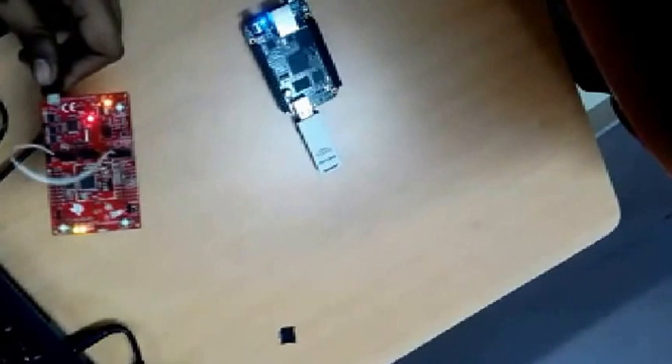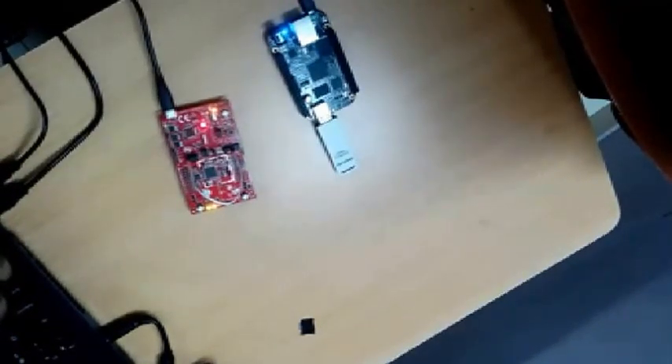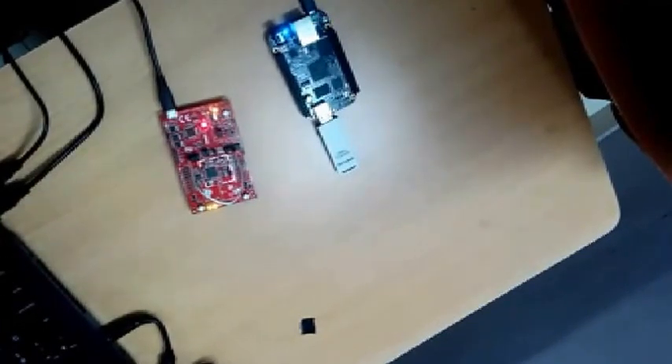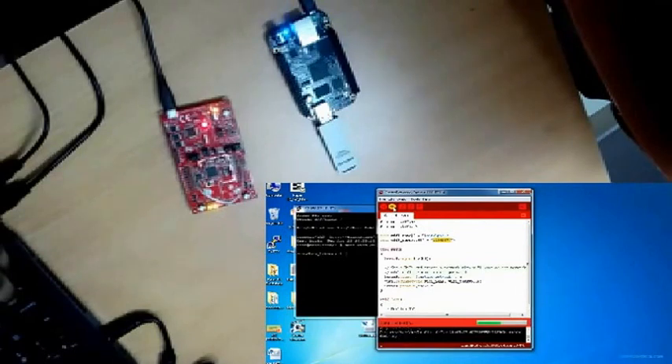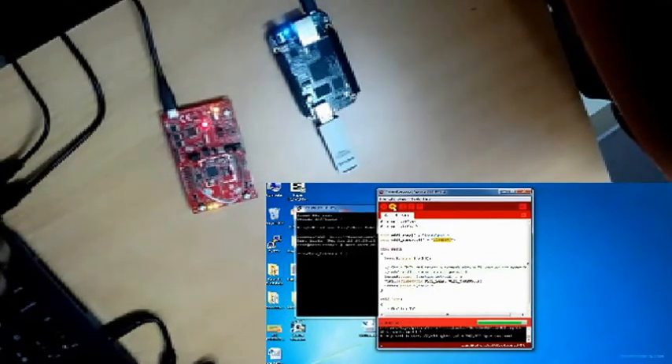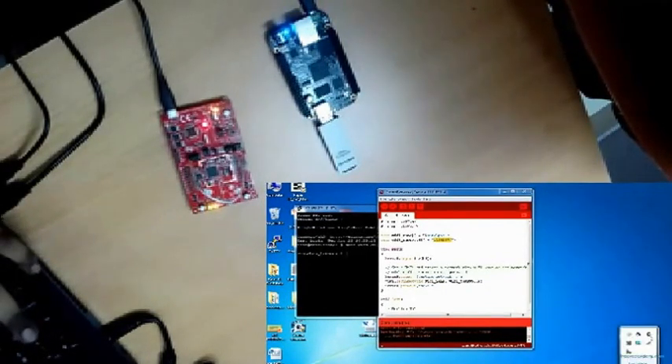To create an ad hoc network, we are going to use the TI CC3200 Launchpad. We are going to configure the launchpad to create an ad hoc network using the Energia IDE. I set the Wi-Fi name as 'launchpad' and the password as '12345678'. I am going to program the launchpad — it is uploading. Done uploading.